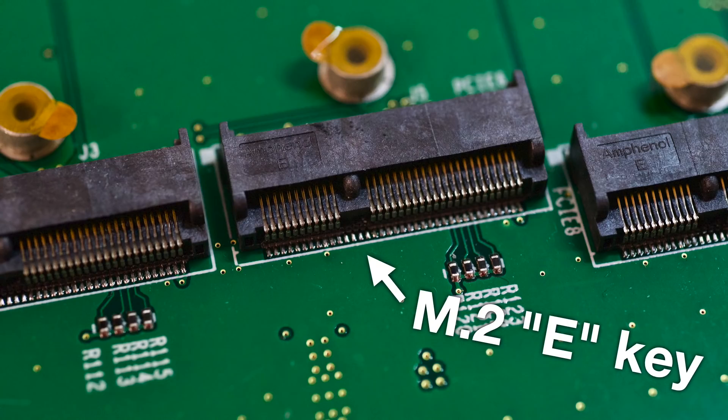While the slots are all E-key slots, you could technically use adapters to plug in M-key devices like NVMe SSDs, or even an M.2 graphics card like this little guy. But this card is not for everyone, especially since it's over 300 bucks. It's probably not something I'd recommend everyone buying a Raspberry Pi should have in their house.